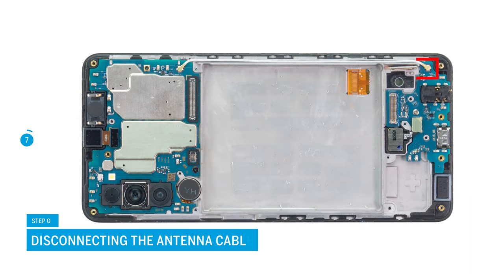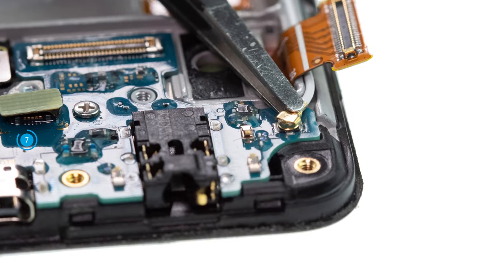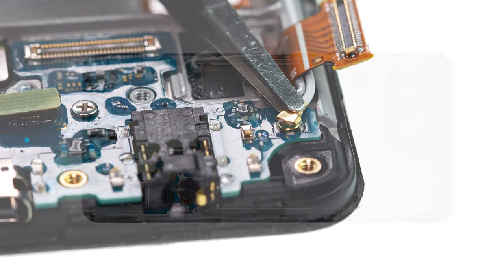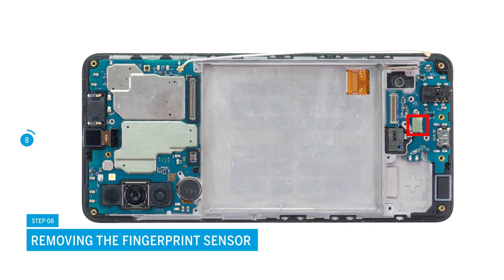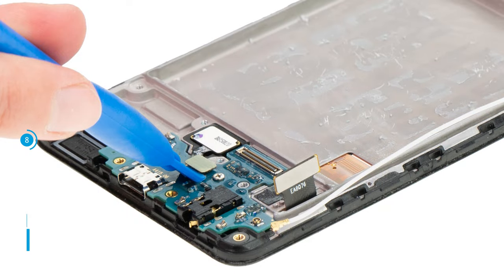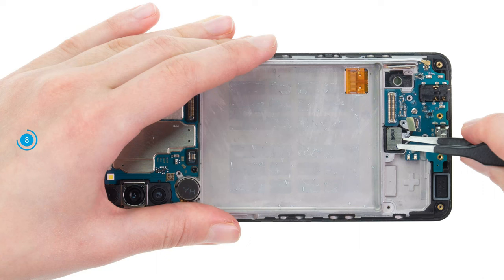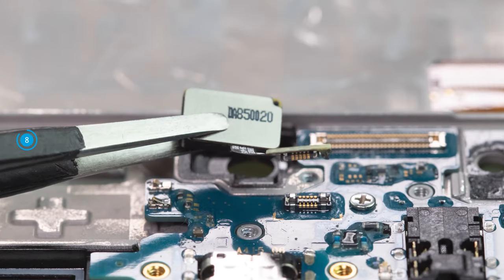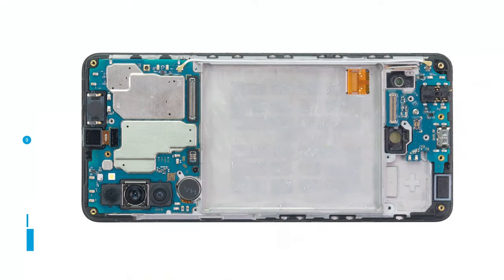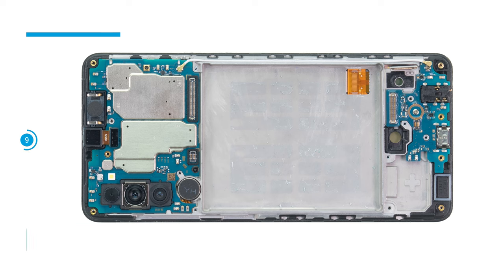In the next step, disconnect the antenna cable by carefully levering the small metal connector of the USB board with tweezers. After that, you can remove the fingerprint sensor — separate its connector with a spudger, then use tweezers to remove it from its guide. You can then remove the USB board: first unscrew the single Phillips screw, then take it out of the device.